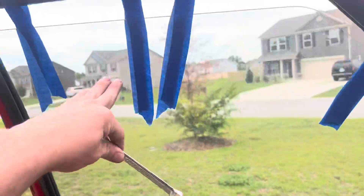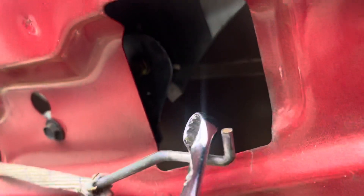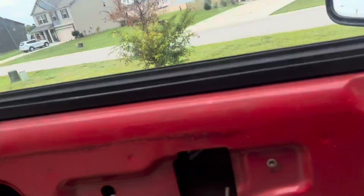To remove the regulator, you're going to want to tape up your window so it doesn't fall. Then to separate it from the window glass, you take a wrench and pop these free — there's one right here and another one right here. Release the regulator from the window glass and make sure you don't break it. Have it held up so it doesn't fall.